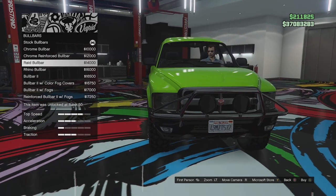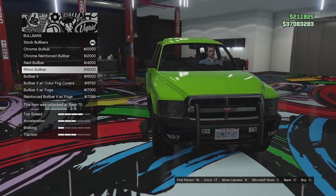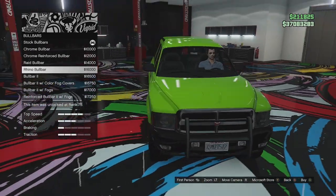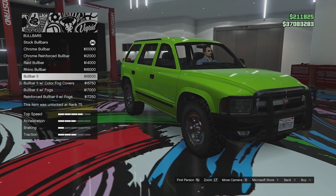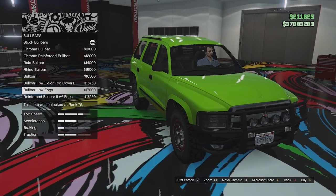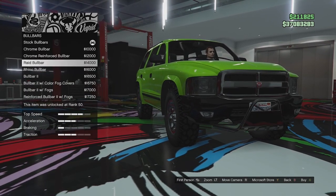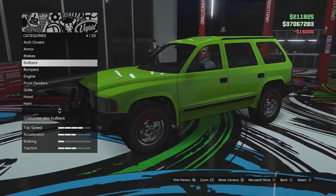We've got the rhino bull bar — it's like a police interceptor one. We could actually maybe make this thing into an undercover police SUV, that would be quite cool. We've got bull bar 2, bull bar 2 with fog covers, bull bar 2 with fogs, those little extra square ones, and that with the reinforced. I'm actually going to go for the police one because I want to build this into a police undercover interceptor.